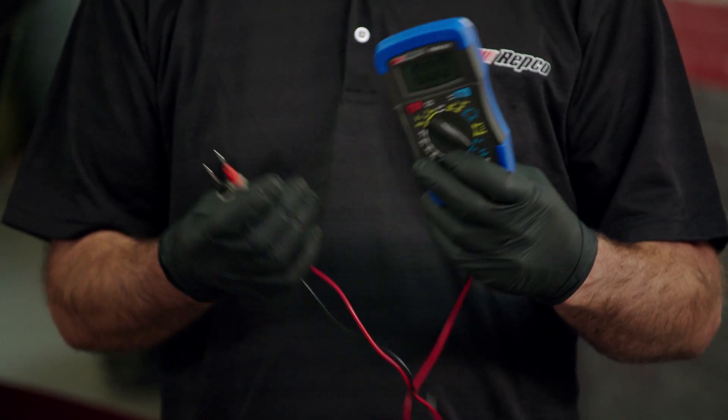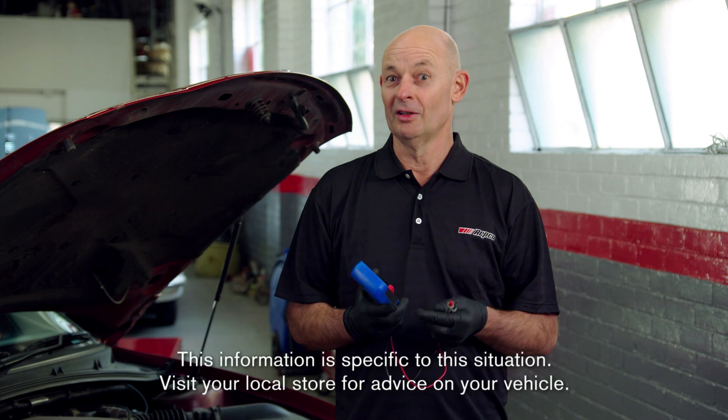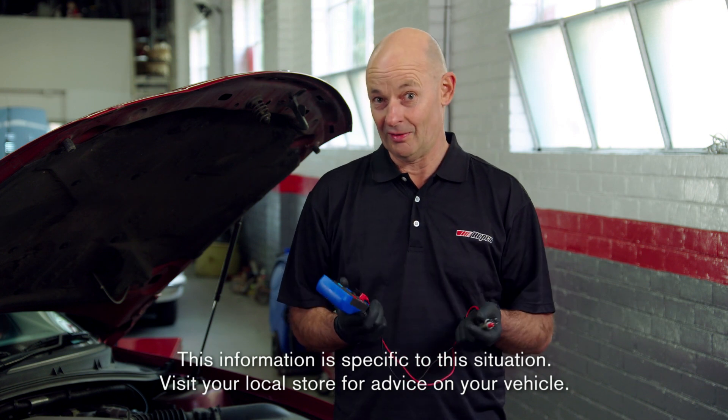If you're struggling to start your car, maybe you need one of these Repco multimeters. I'm going to show you how to use them so that you can test the alternator and test the battery.